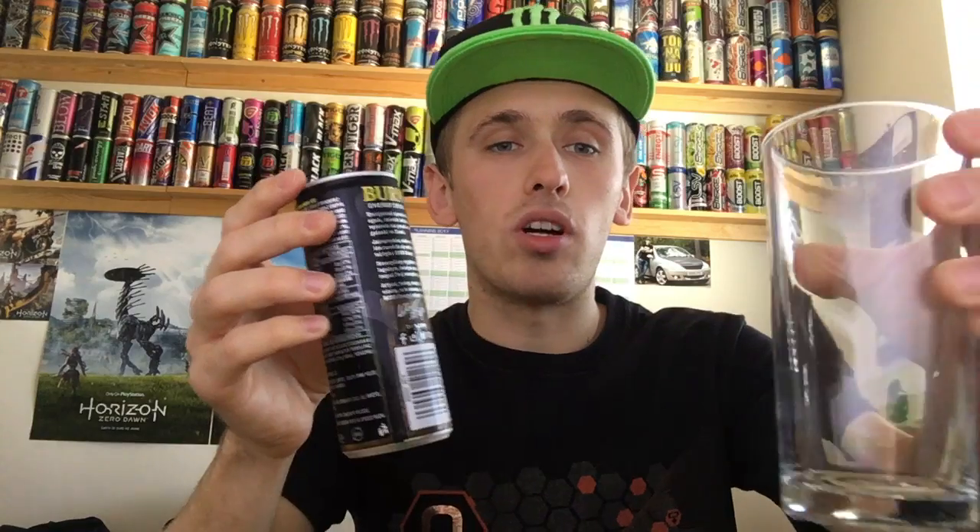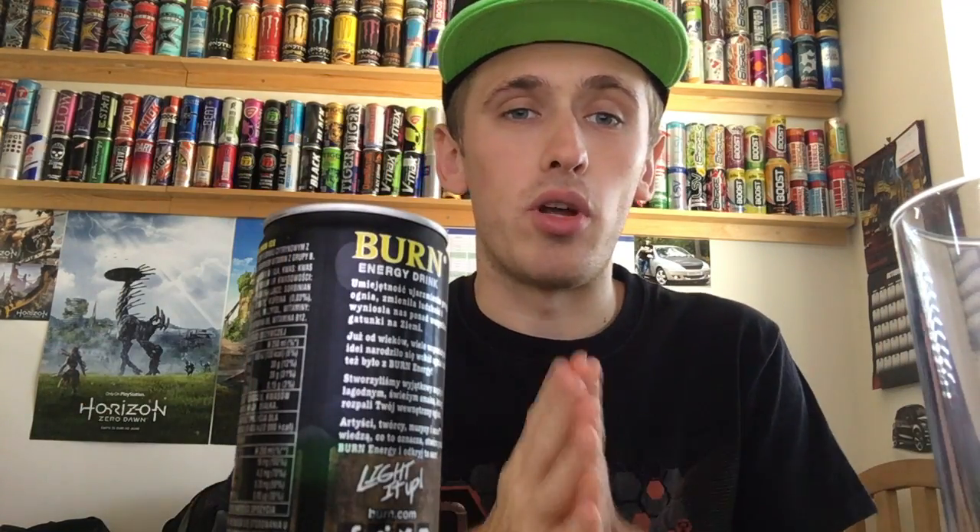These are honestly really hard to get in the UK. The only thing I can see there is 'light it up.' Anyways, it's nice and cold, I have got a cup, let's get straight into it. So for lemon ice, there is one particular drink I would like to compare this to, and it is Relentless Lemon Ice as well — it is exactly called Lemon Ice — so pretty much copy and copy. Will it taste like it? Will it taste as sugary? We will find out.